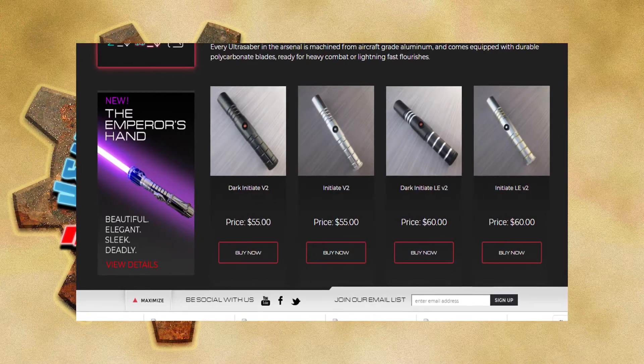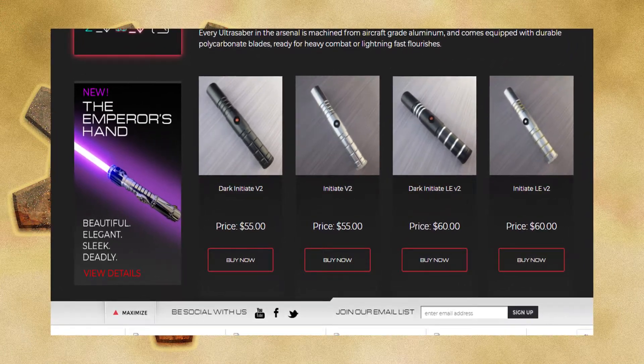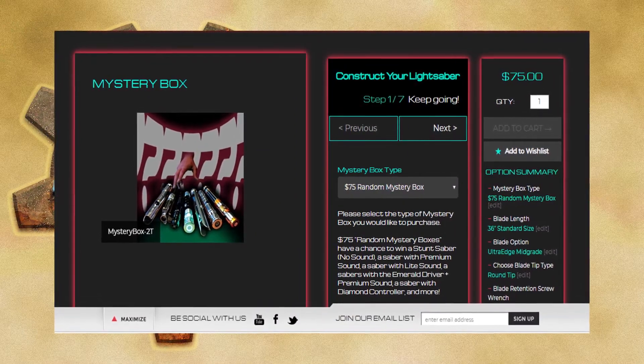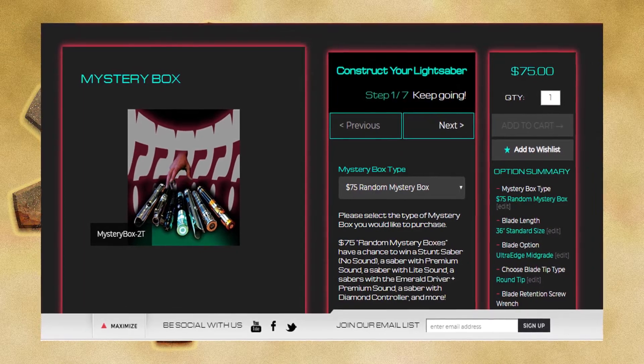Ultrasabers is a lightsaber company that makes lightsabers for a lot of people who are into Star Wars. I'm a big Star Wars fan. I'm doing an unboxing of one of these lightsabers I got. I chose the mystery box because I wasn't sure if I'd like the product, so I figured I'd go for something less than a hundred bucks.